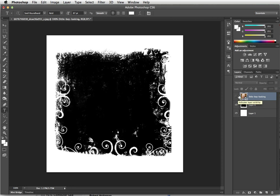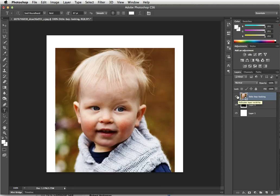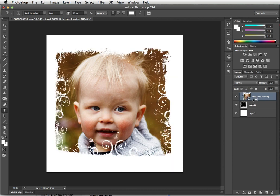I'm going to turn on this grunge black layer and turn on the photo, and show you how to use that as the border for this photograph. It's very simple — all you have to do is hold Option on a Mac or Alt on a PC and hover your mouse just between those two layers. You'll see the cursor change to a little white square with a down arrow.